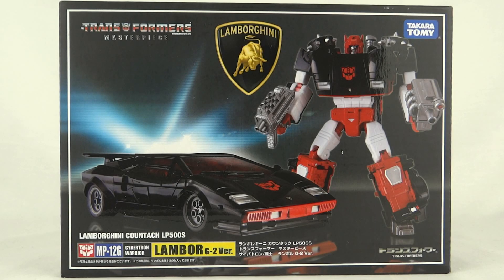Today we're taking a look at the Transformers Masterpiece MP12G Lambor Generation 2 version. This figure is the updated version of Sideswipe, done in his G2 colors, featuring new weapons, a new face sculpt, and this is the first time we've seen the black Lamborghini. So far we've only seen this as a Japanese Takara Tomy figure, but maybe one day we'll see it as a Hasbro release.